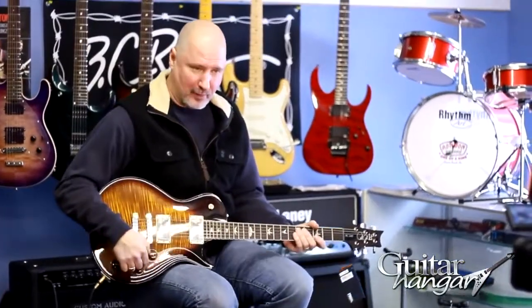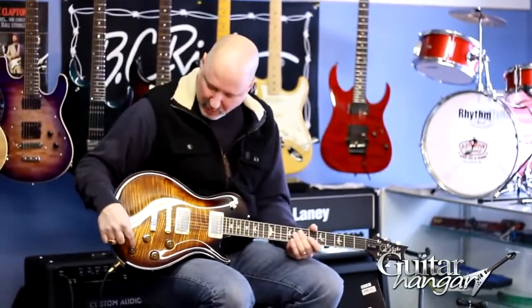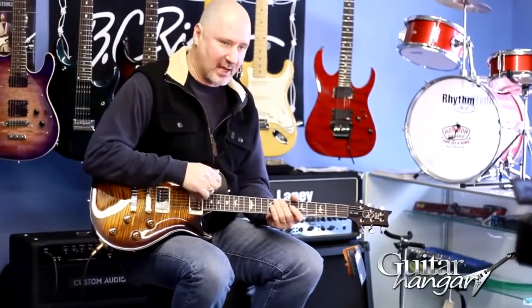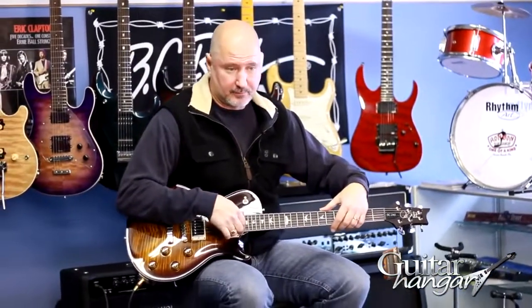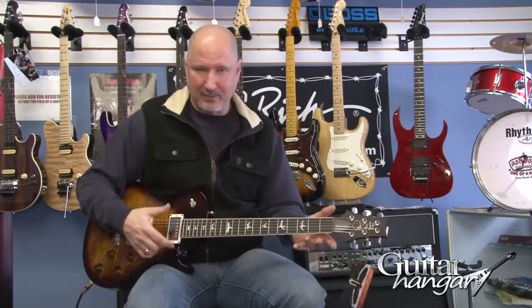You got a volume and a tone for your front pickup, volume and a tone for your back pickup, three-way toggle switch. 245 stands for the scale length, which is 24 and a half inch scale length, like the Gibson.